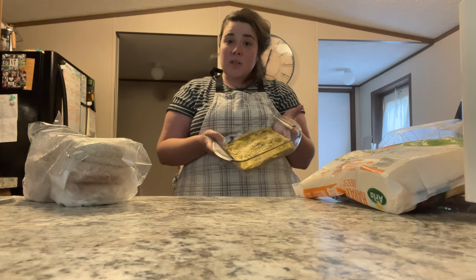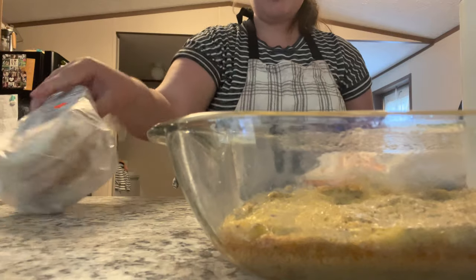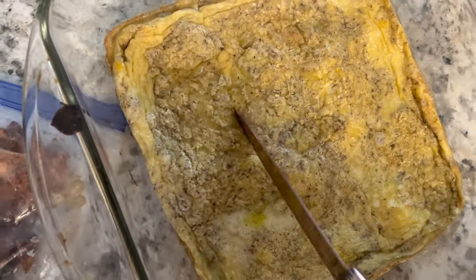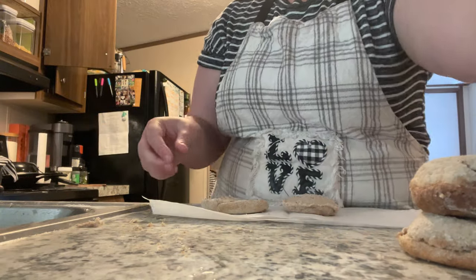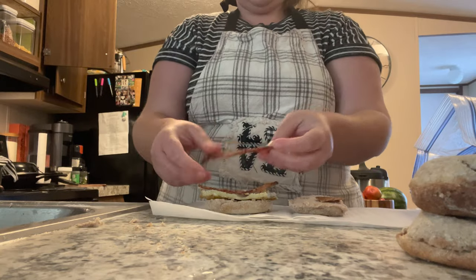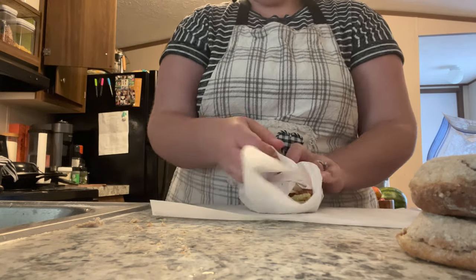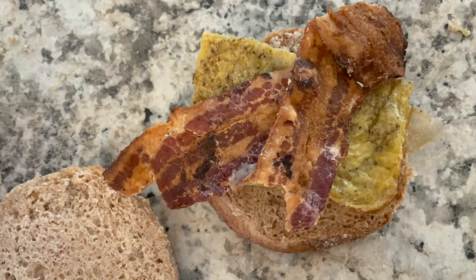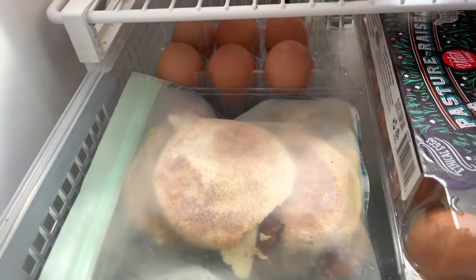Now I'm assembling the sandwiches. I've got a pan of cooked scrambled eggs and I'm using six English muffins I bought on clearance, along with sliced cheese and cooked bacon. Putting these together was easy because I already had a bag of cooked bacon from our last meal prep video. I layered the seasoned egg, cooked bacon, and half a slice of cheese — the cheese was already cut thick. I wrapped each one in parchment paper to keep them separated and prevent freezer burn, keeping a couple in the fridge for this week.